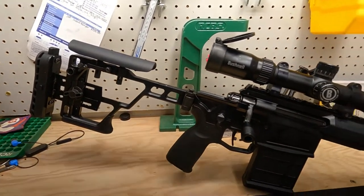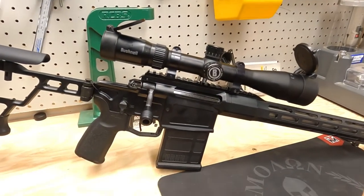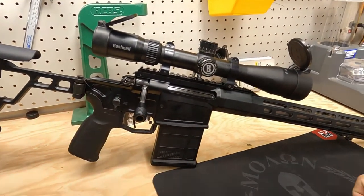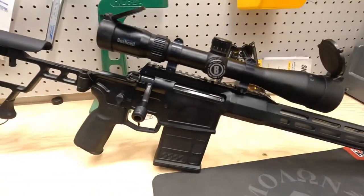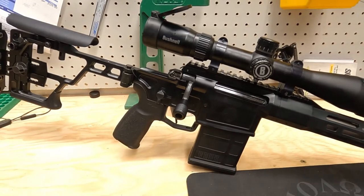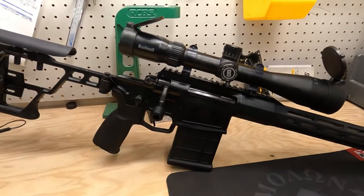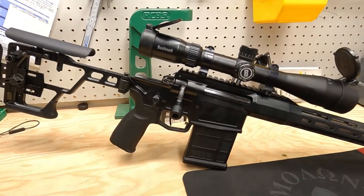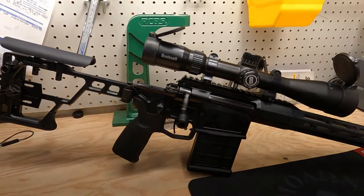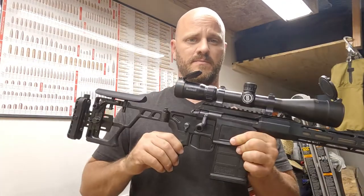As it sits with the Tenron mag, the Bushnell Engage 2.5-10, and the muzzle brake, I'm at 8 pounds 9 ounces. It is very maneuverable because of the 16 and a half inch barrel. Let me get you flipped around here and I'll show you some functionality of the weapon.